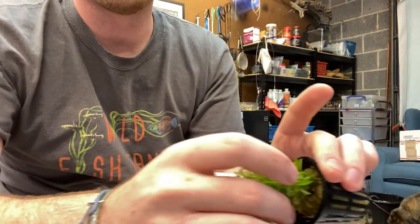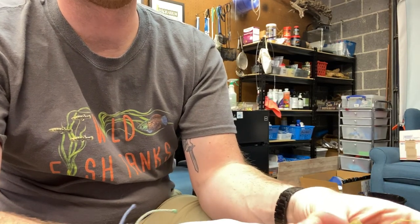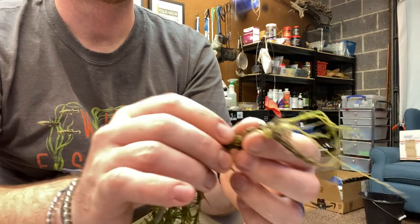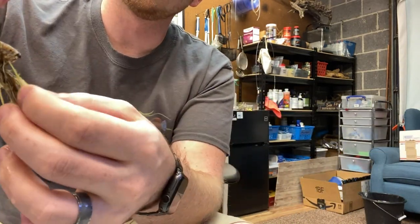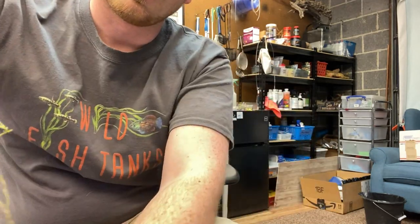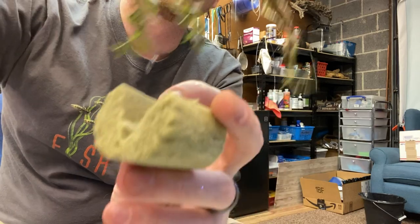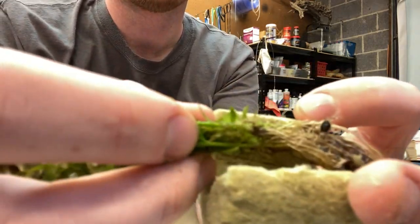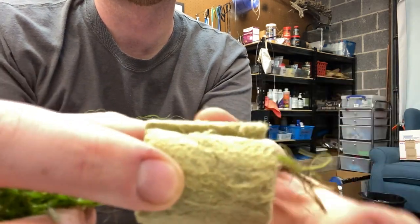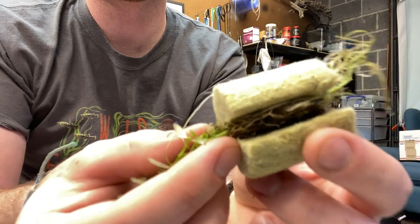What you will do is take the plants out of this pot and repot them. You'll take your roots and make sure that your roots are all pointing in the same direction, which would be downwards. Then I like to just take my rock wool and split it a little bit more than it already is. Right where the stock of the plant and the roots meet is where you want your rock wool to close.